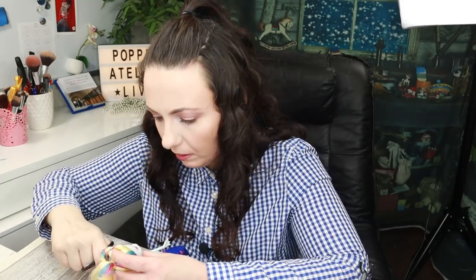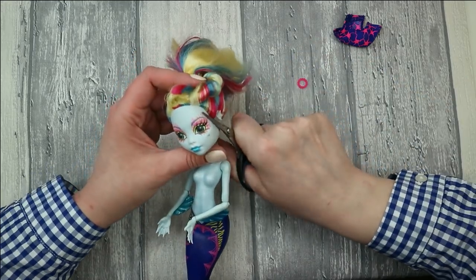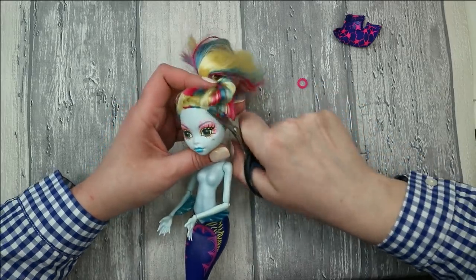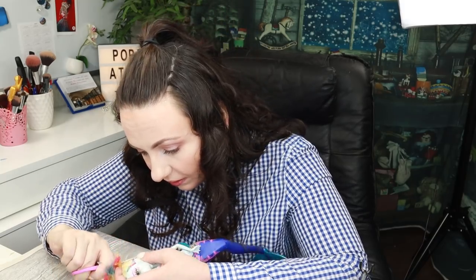I forgot an important step — I needed to cut her hair first, but let's do it now very quickly. I should urgently buy new scissors because these ones are bent from cutting glue and they don't cut well anymore. Quickly, quickly, before the vinyl gets hard again!